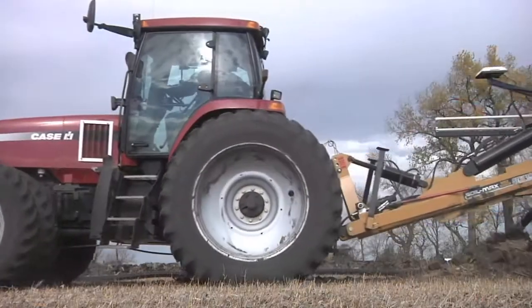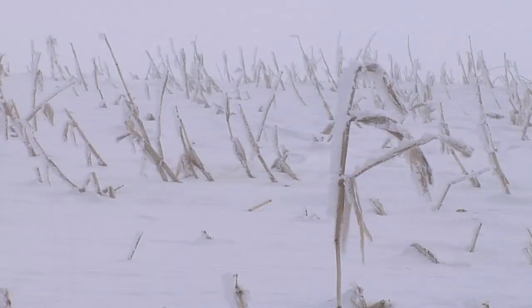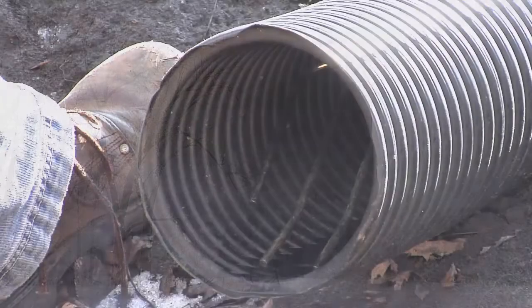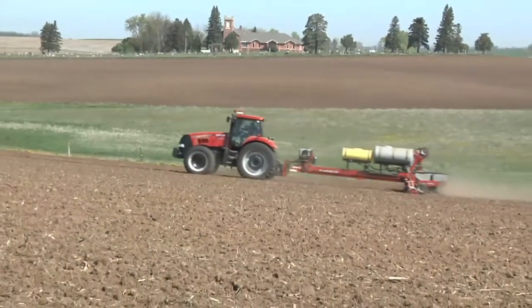Much of the drainage tile being used in the upper Midwest today is placed at a depth of three feet below the soil surface. In states like North Dakota and Minnesota, sub-zero wintertime temperatures drive frost into the ground well in excess of three feet deep. As a result, fields with drainage tile do not start draining excess water from fields until the frost is completely out of the ground, which normally doesn't happen until April and May.